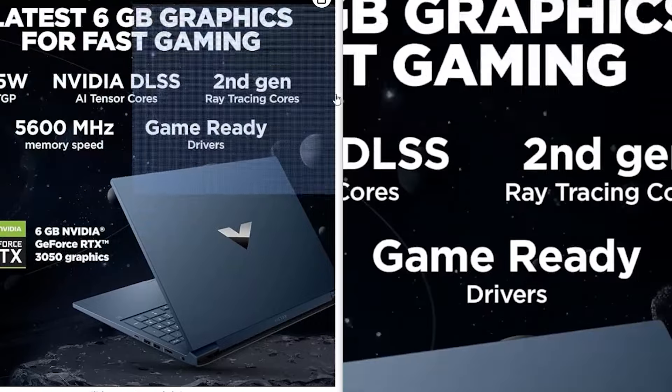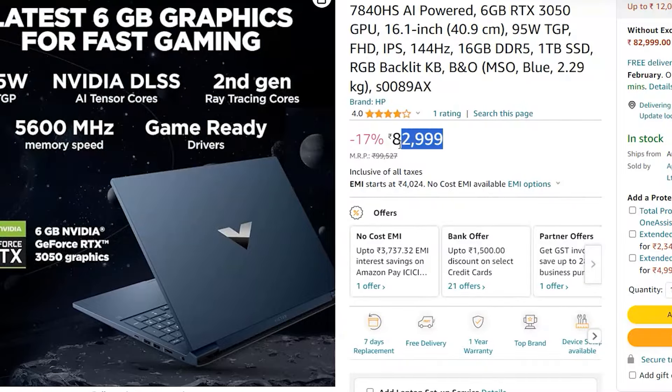As of making this review, you can grab this laptop on Amazon for around 74,000 PHP.